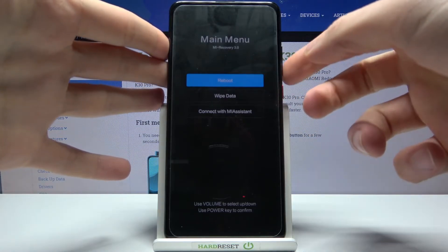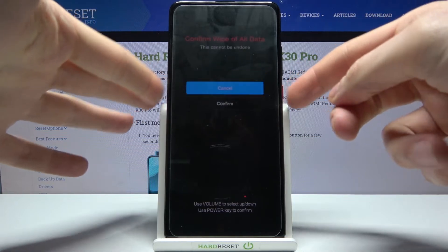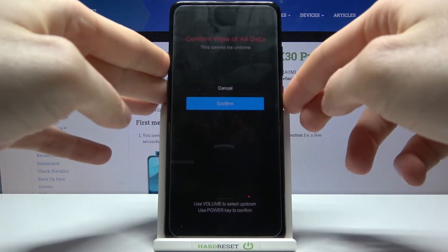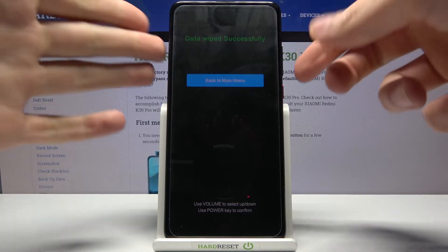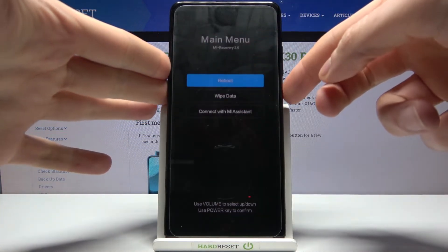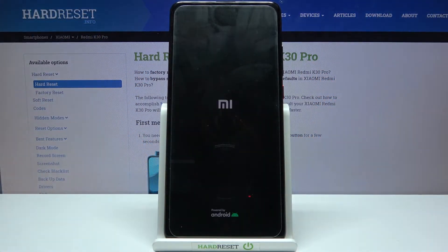After you enter this menu, use the volume keys to navigate and the power key to select. Select the second option 'Wipe Data', then select 'Wipe All Data', then select 'Confirm'. After the data wipe completes, select the first option 'Reboot' and your device will restart in a few minutes.